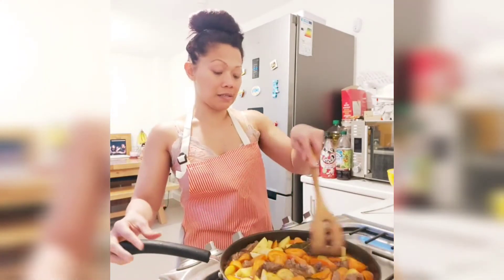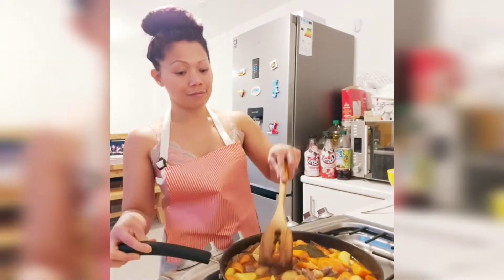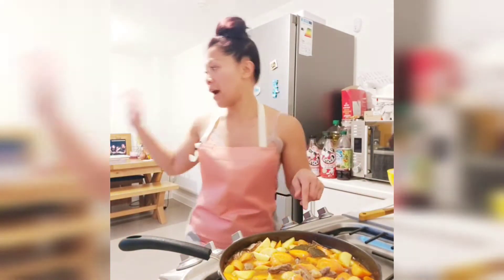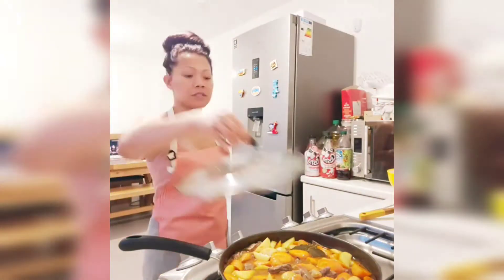It's just an easy dish, guys, but it is yummy. I'm going to leave that for 10 to 15 minutes now. I'll put the lid back on. See you in 15 minutes.